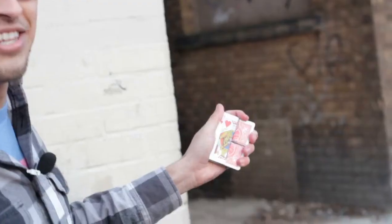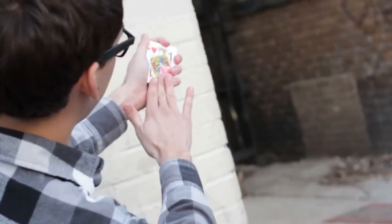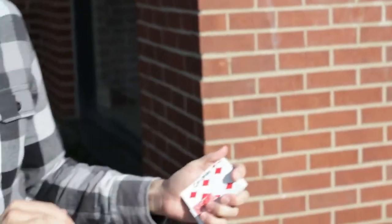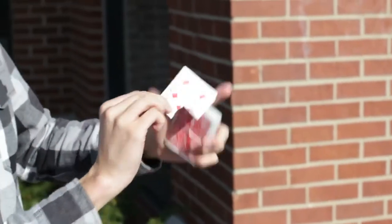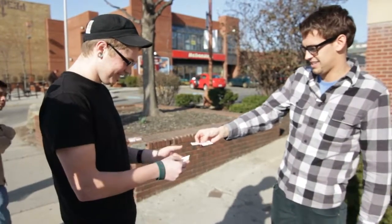A little bit more. A little bit more. Okay, watch. A little bit more and then — you know what, we'll stop right there on that one. Open up your hand and that one should match right there.